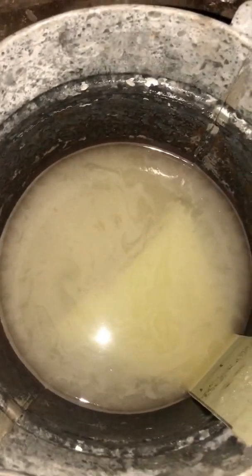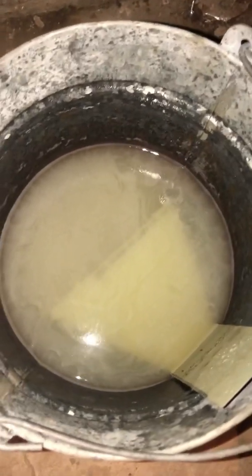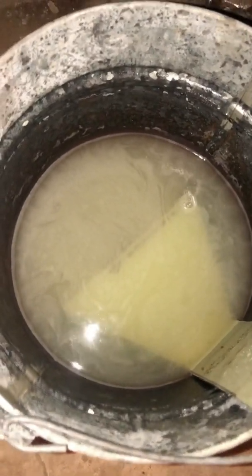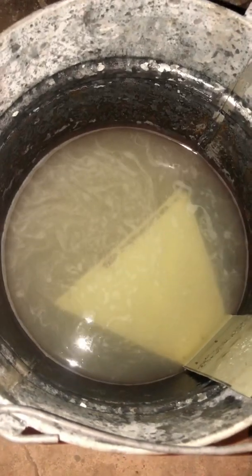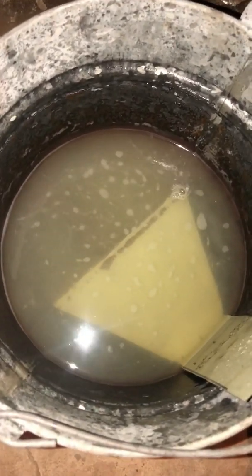So it's been running 10, 15 minutes or so. Probably just a little bit of lime and calcium there. Even though we have a water softener and our hardness is less than a grain, we still have to clean the faucet heads about once a year.